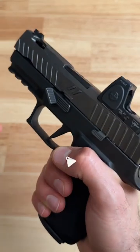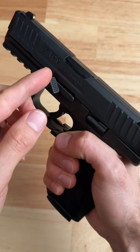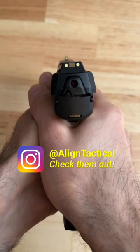Have you ever looked at your Align Tactical thumb rest for your SIG P320 and thought to yourself, man, I wish they made this for the HK VP9? Well, wish no more. That's right — in four weeks, Align Tactical will be releasing this thumb rest for the HK VP9.